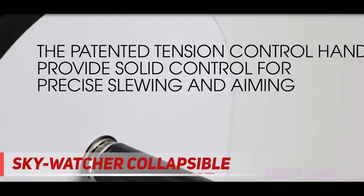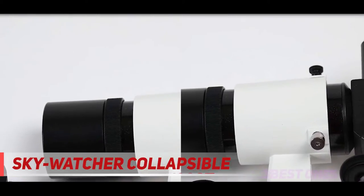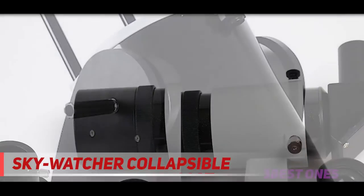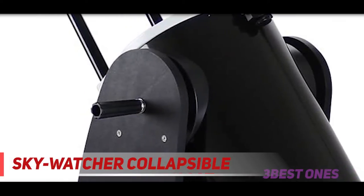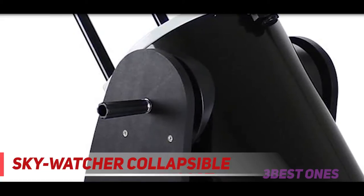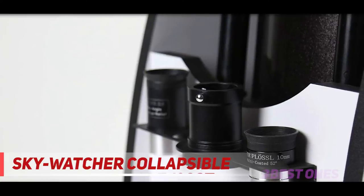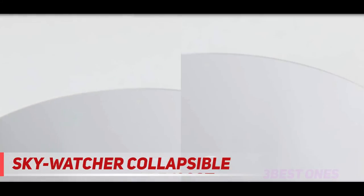Though more expensive than the Orion SkyQuest XT8, the extra cash is not necessarily wasted. The base of the Sky-Watcher, although also made from particle board, seems to be a bit more solid and the bearings turn much more smoothly. In terms of optical performance for a given aperture size, there's little to choose between them. Both also come in GoTo drive versions, though people interested in this kind of scope will probably prefer to spend the money on extra accessories.